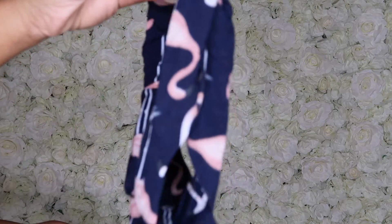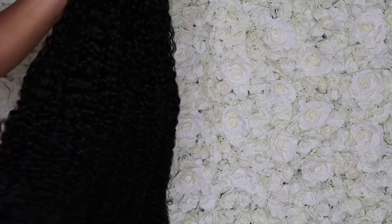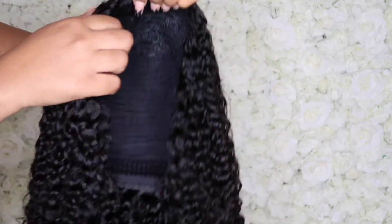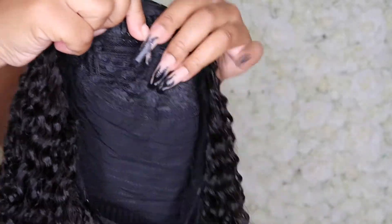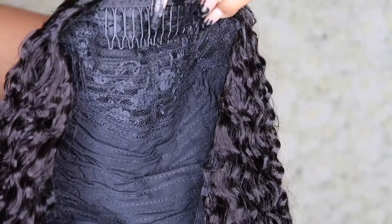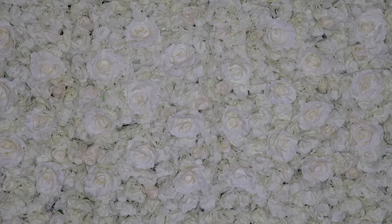I absolutely love this texture. This is the kinky curly and it matched my hair absolutely perfectly — it was seamless. I cannot wait for you guys to see this install because it was completely seamless. On the inside of this wig there are combs so it is secure, and it also has elastic bands on the side. The curls are nice and they just have such a natural shine. It's just a really good half wig.